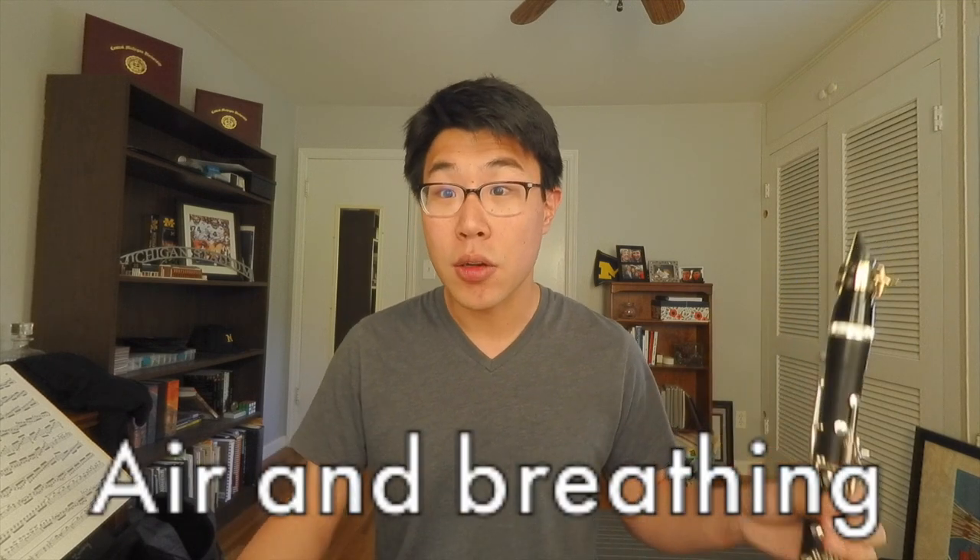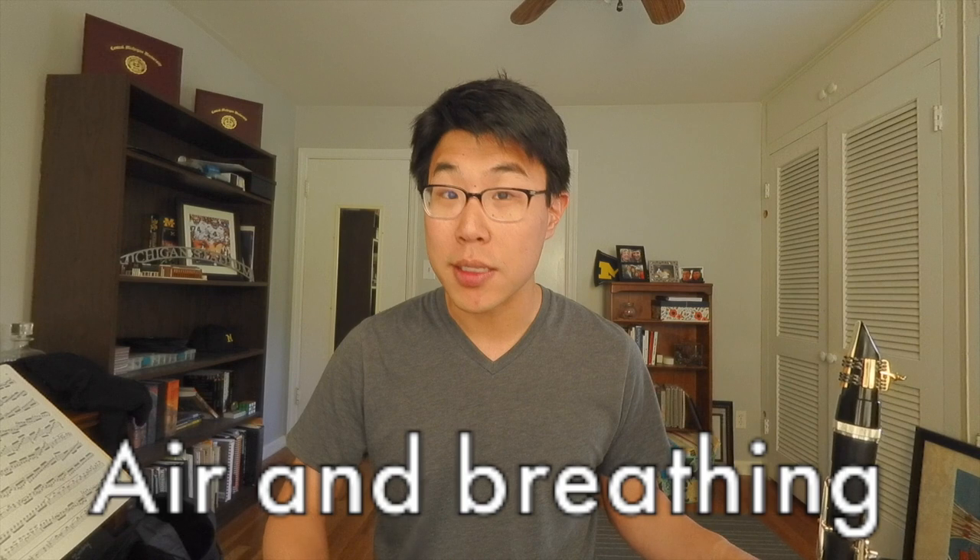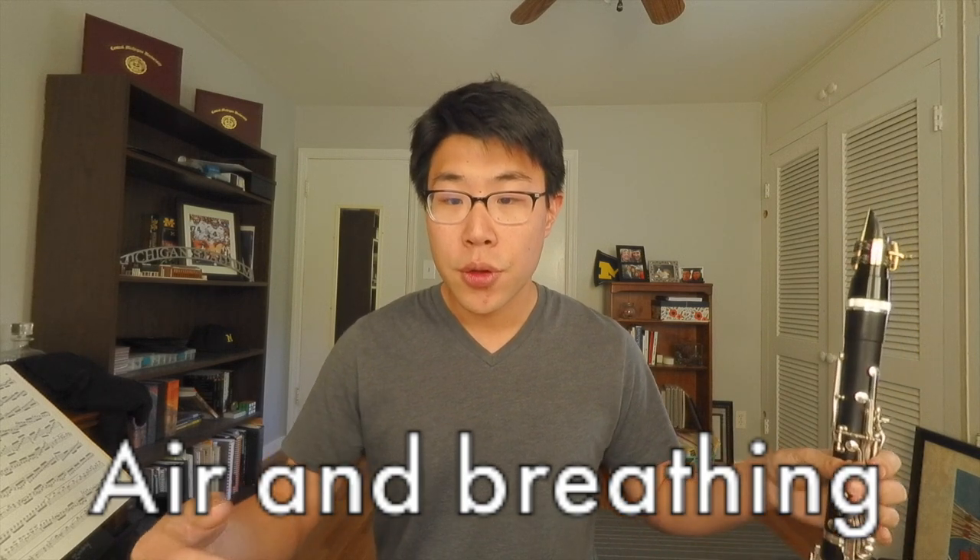That often means just reminding myself what it's like to take a nice deep breath, with expansion from down here. There are a couple of really good tools you can use to work on that. One of the simplest is just a straw — getting the wind moving.